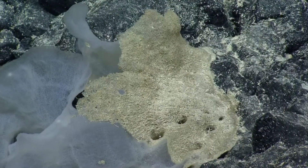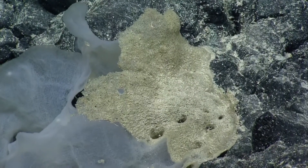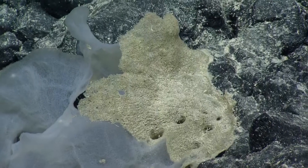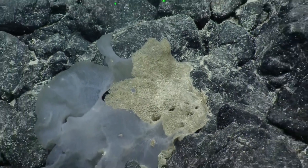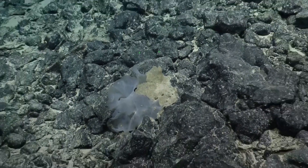So this thing is pretty durable. It can withstand the currents, but it'll also sort of break right off really easily if you were to grab it. We've sampled this before a number of times. It's just yet another undescribed glass sponge.